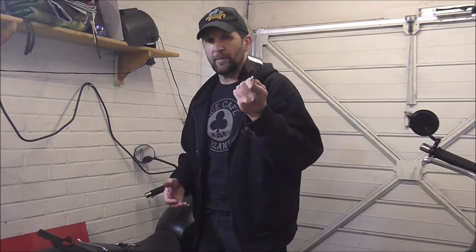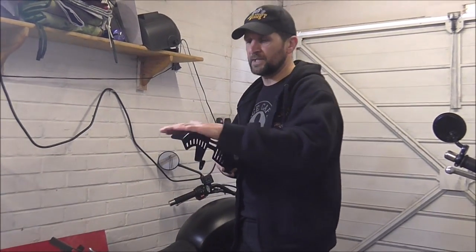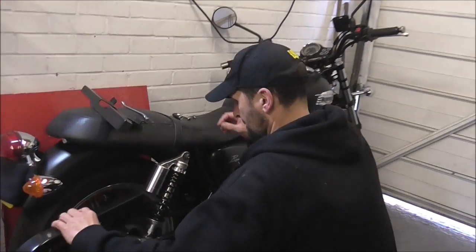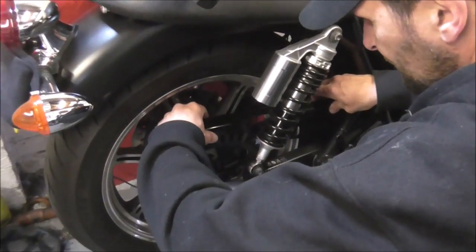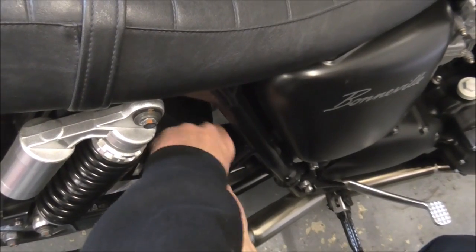Same sort of price as the last one — about 50 pounds or so. Not cheap, but they really are a beautiful piece of kit — much, much nicer than that piece of stamped-out spot-welded tin you get from the factory. And that's always good. So just pop it off — fits literally as easy as that. As simple as that. Two bolts. Job done.